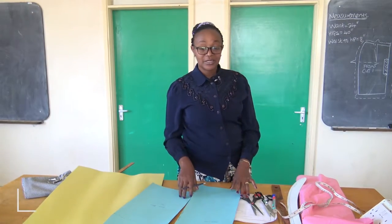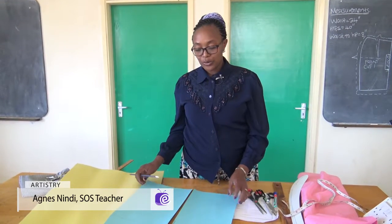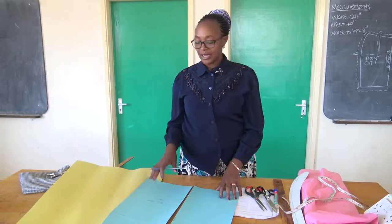Welcome back, viewers, to Art History. In our previous lesson, we developed patterns for a straight skirt.